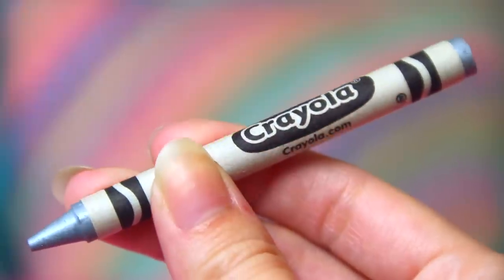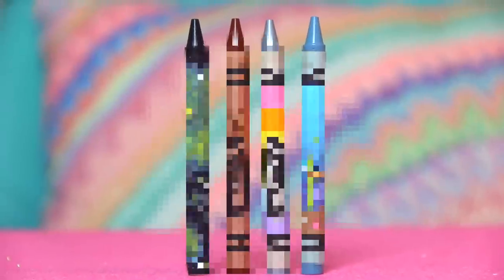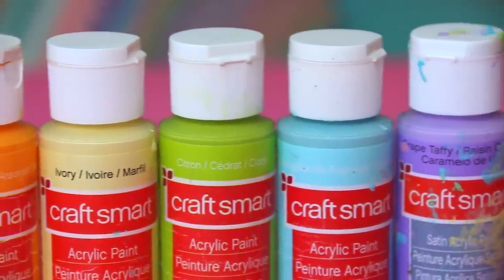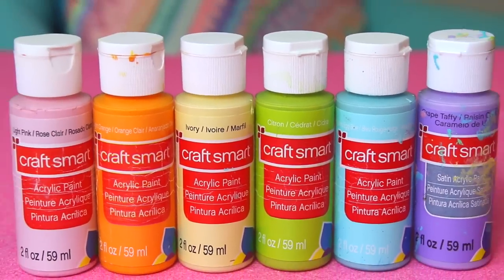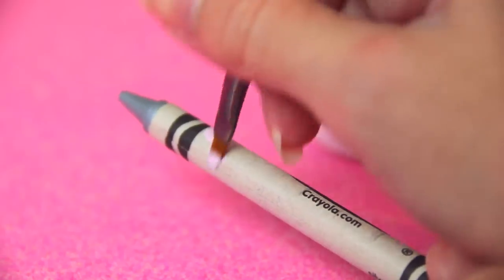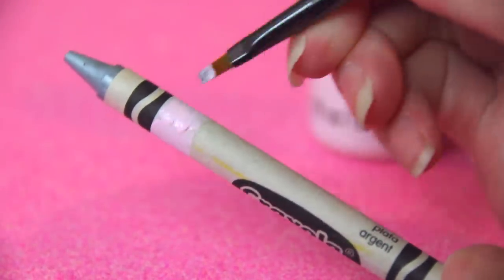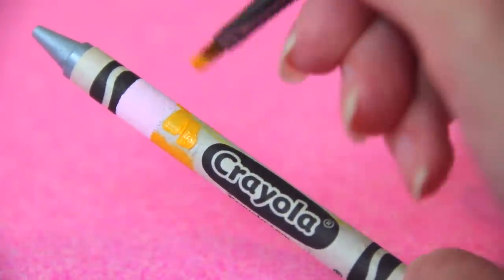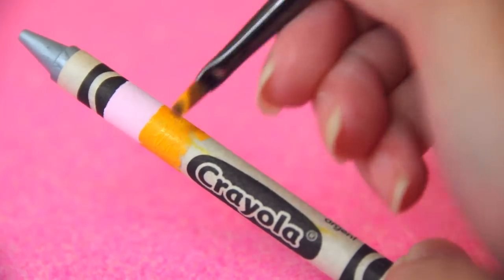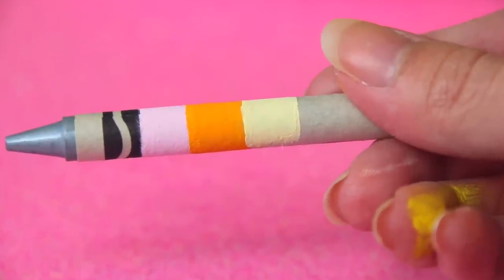I'm going to start with the one you guys saw in the thumbnail — we'll get this one out of the way and then there will be three more after, so stay tuned for all four. For this one I'm just painting a pastel rainbow, nothing really that creative but it does turn out really cute. Off camera I divided the crayon into six equal sections inside the two black lines on either side, and I wanted to leave the Crayola logo visible so I am painting around it.